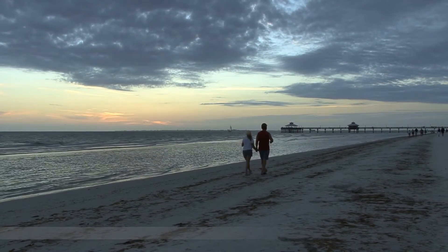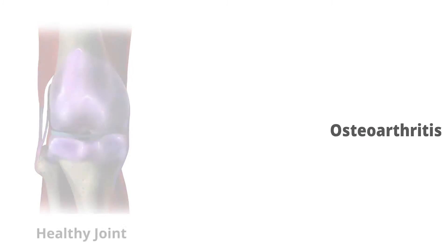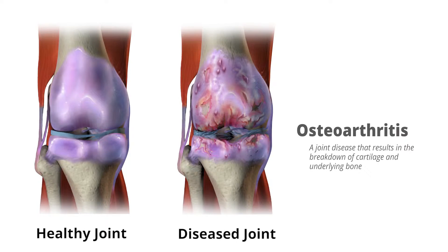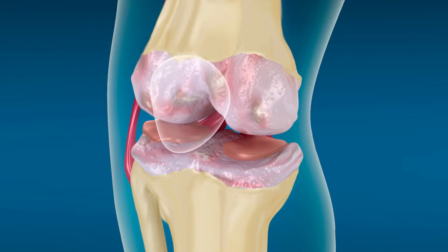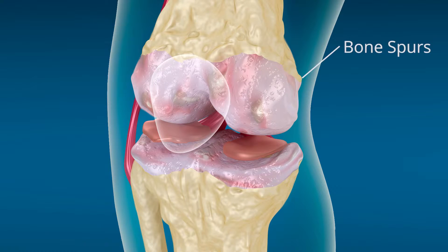The most common reason for knee replacement is osteoarthritis. Osteoarthritis causes wear and tear over the years, destroying the smooth articular cartilage. This causes the bones of the joint to rub together. Also, bony spurs may form around the joint, adding to the pain and stiffness.